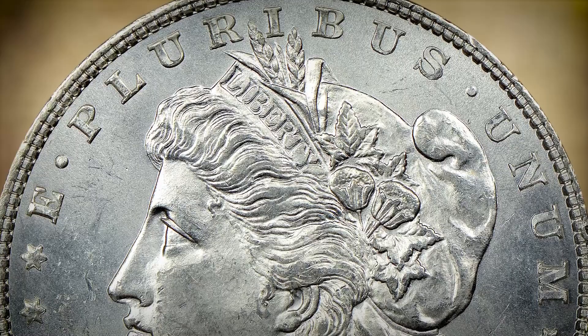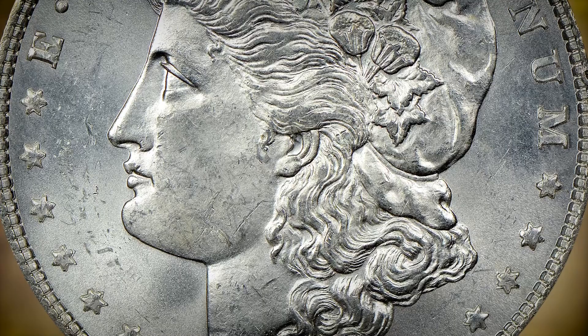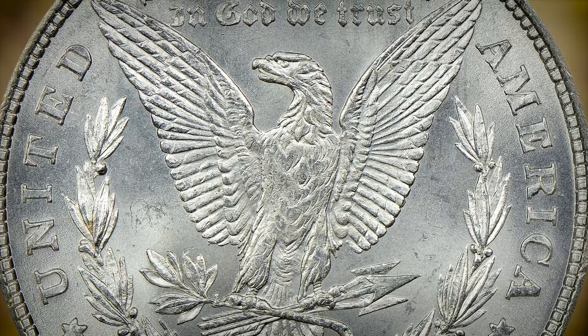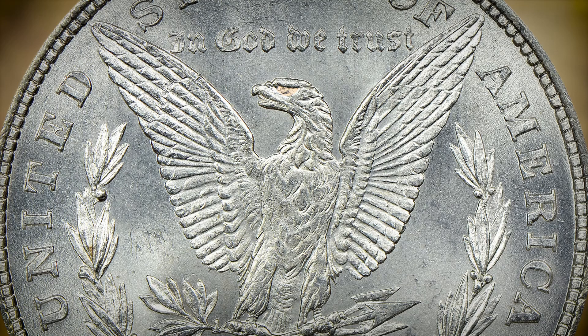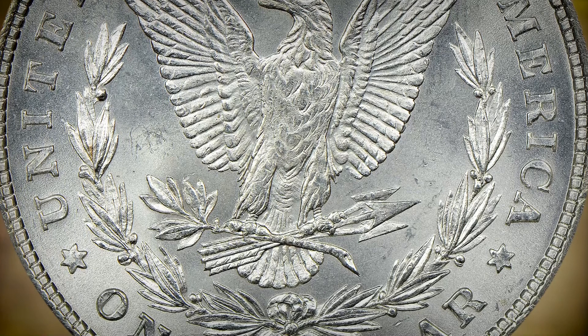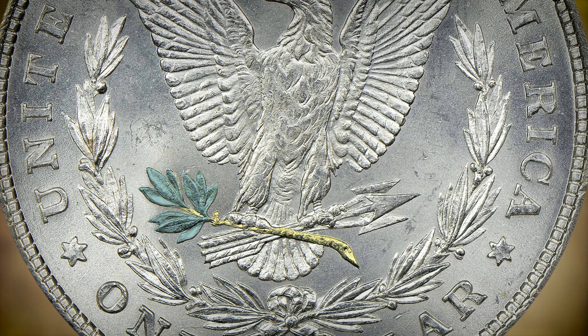And then there's the reverse. We needed to show both sides of our country — we weren't just graceful and free, we were powerful. That's where Morgan's eagle comes in. You see that intense glare in the eagle's eyes, that puffed chest, the spread wings — such a strong portrayal of our national bird. Then you look at its talons: an olive branch in one talon to represent a desire for peace, but in its other talon, arrows, to represent that if push comes to shove, we will defend ourselves at all costs.